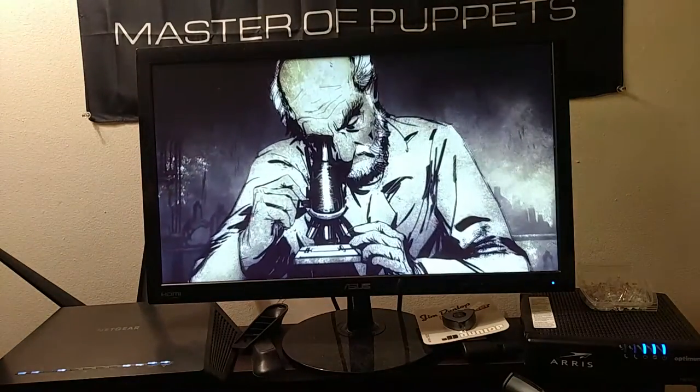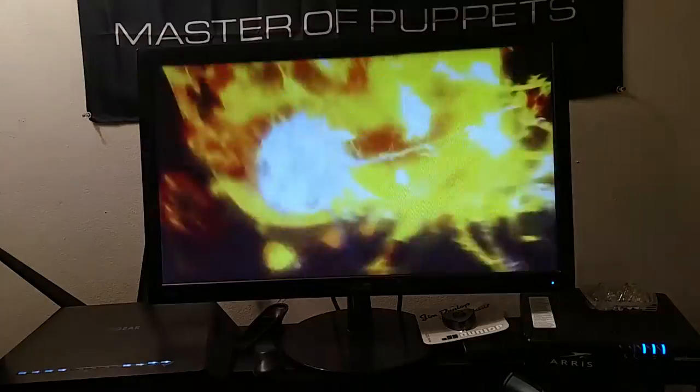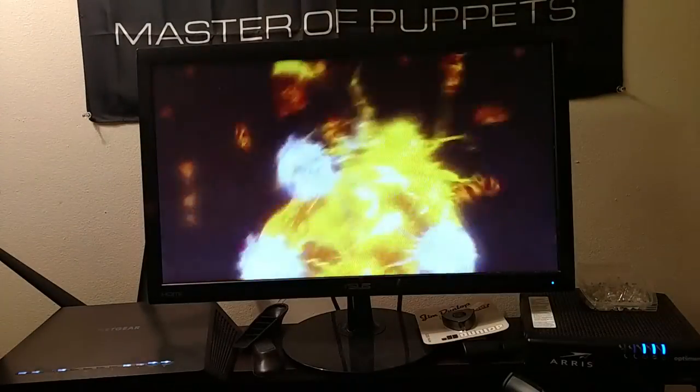You can't skip the cutscene — they wrote this story and you have to listen to it, even if it's generic.